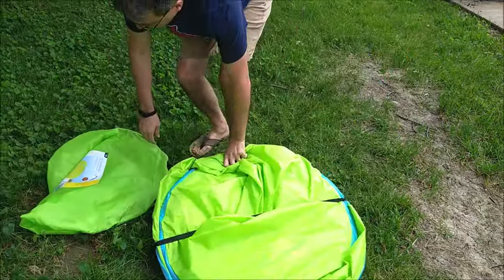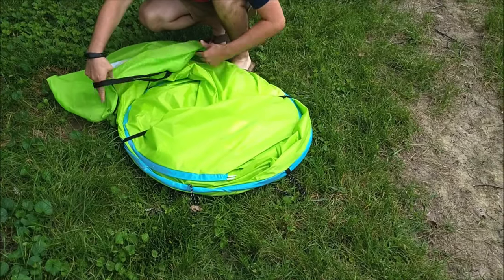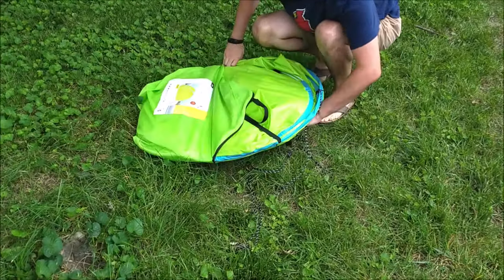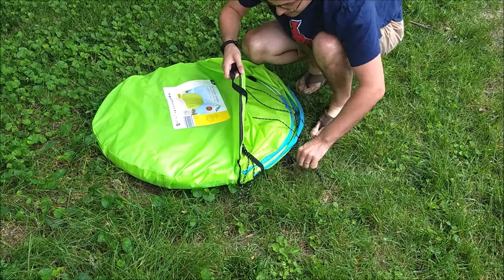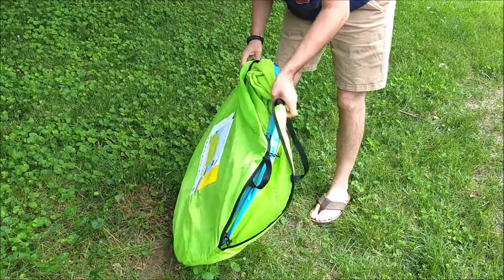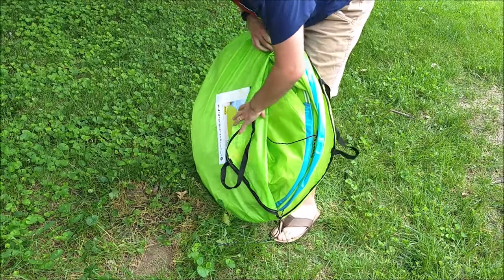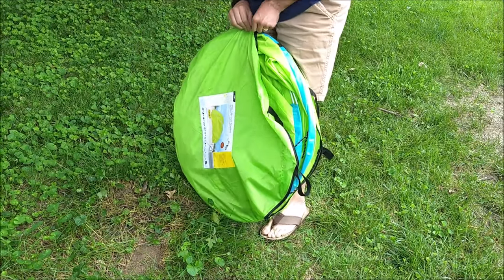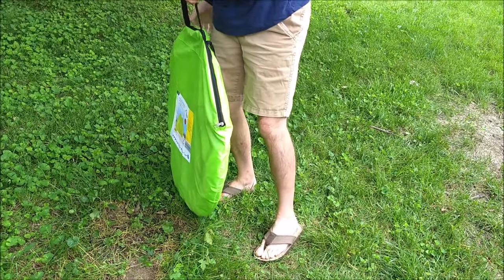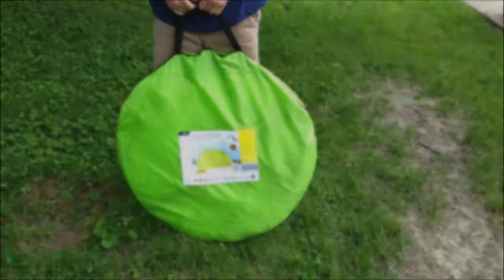And if we're lucky, this should now fit back in the bag. So let's find out. I've got the bag here — I'm going to pull it up, flip it up, make sure you get the guy lines in there. And voilà, you have a packed-up Crane Pop-Up Sun Shelter.